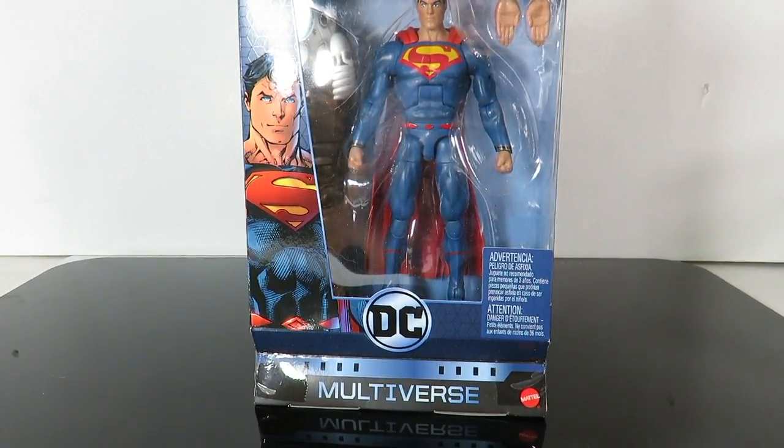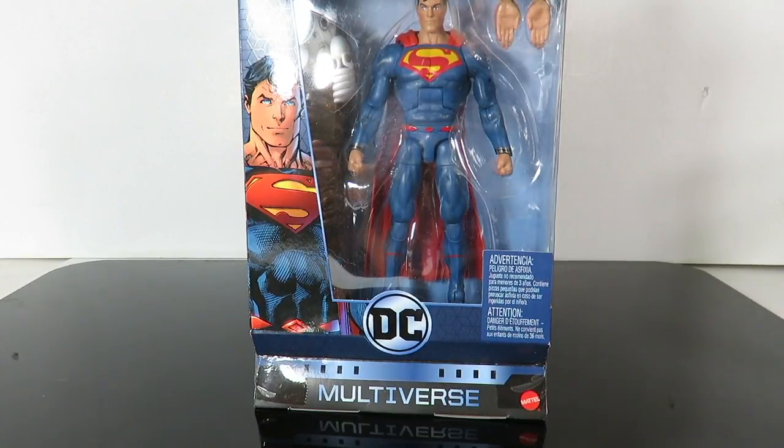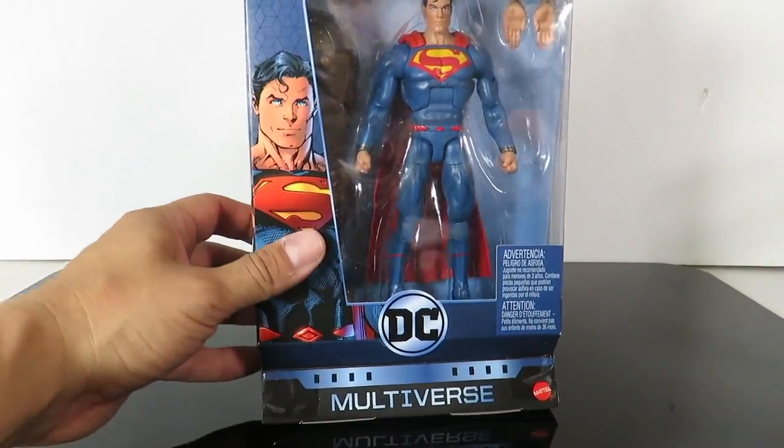I got these figures from BigBadToyStore.com. If you guys want to pre-order these, some of them are in stock and some of them are still for pre-order. You can click on the link in the description below — it'll help you guys from having to go toy hunting for these. I think they're retailed at $17.99 on BigBadToyStore.com.